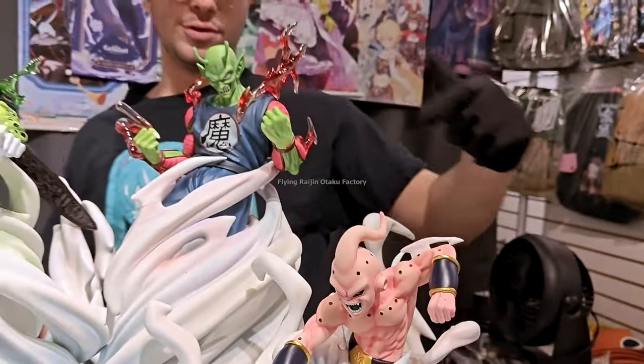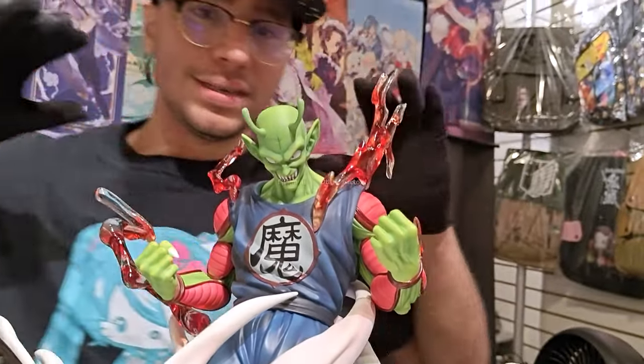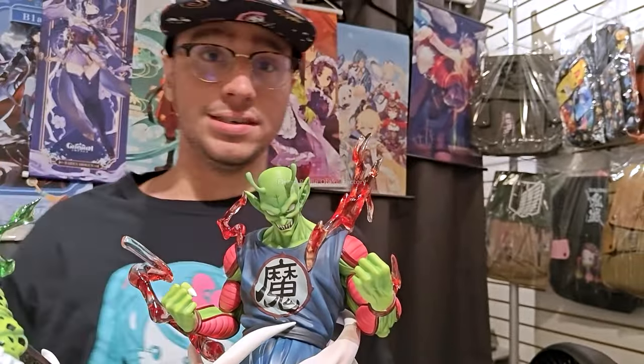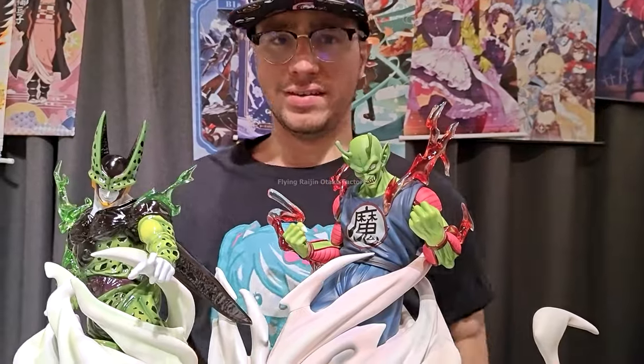We can see the same quality with the other villains as well. King Piccolo — no paint bleeding, and King Piccolo is looking green and amazing. If I was to see a statue with King Piccolo, I would love to see one like this, because King Piccolo made justice. You barely see him in any statues. I don't think I've seen a King Piccolo before. I love that he's in here.